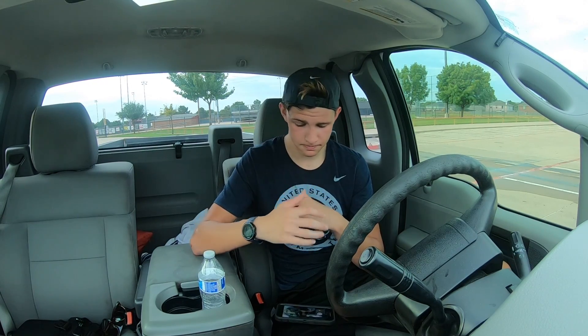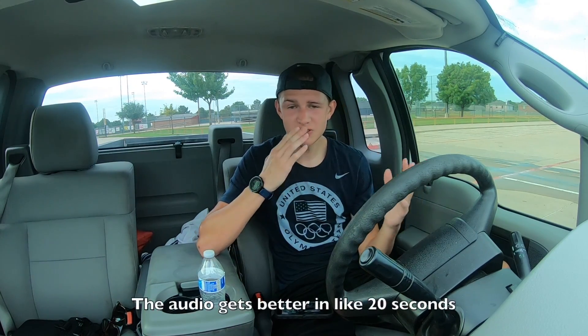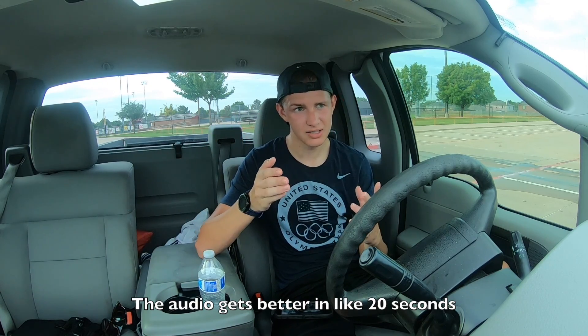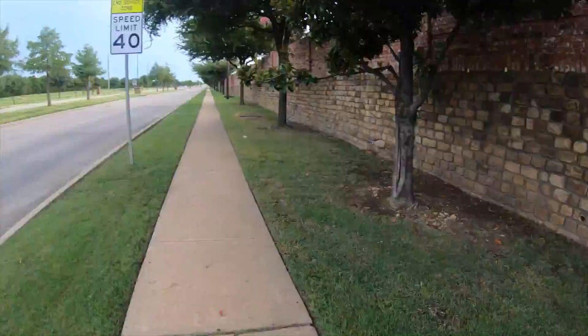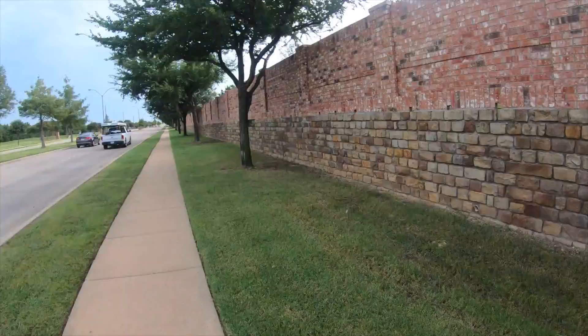This video was supposed to be a hyperlapse of one of my runs, but I didn't really think about the fact that if the camera is mounted to my body and my body's moving, so is the camera. I thought maybe the stabilization in the GoPro would stabilize it enough, but it definitely didn't. I'm not going to play it for too long because if you watch it too long you will definitely get motion sickness.